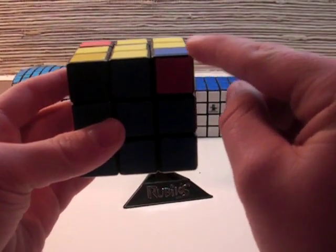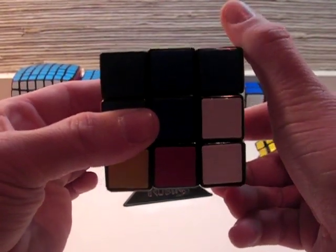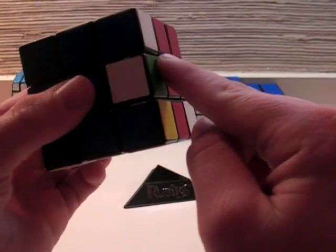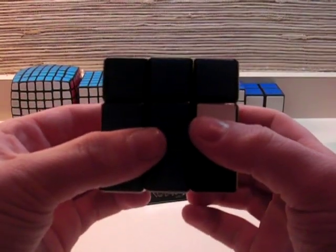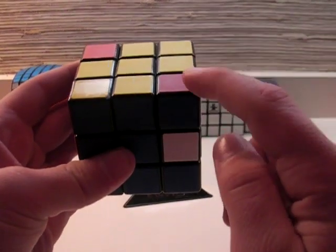Now that you have it in the front right, you want to do R' D' R D. As you can see, it messed up the bottom, your middle layer edge piece, and the piece wasn't even back here. You may be thinking, well that's useless. But the thing is, if you perform it one more time, R' D' R D, this piece will now be put back up here.